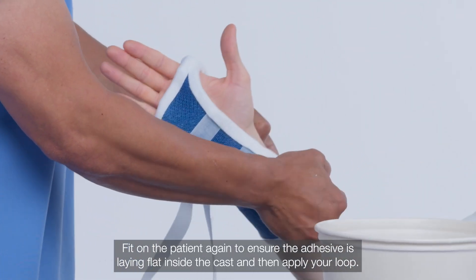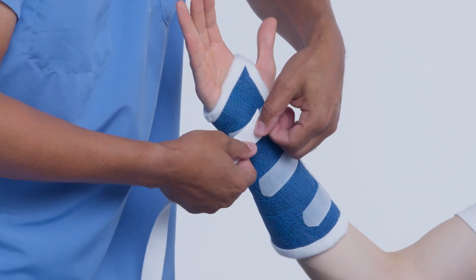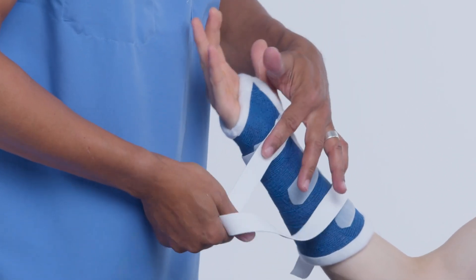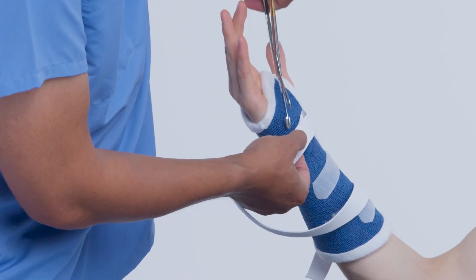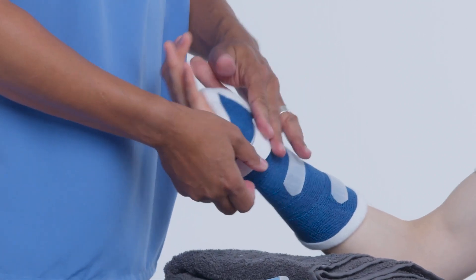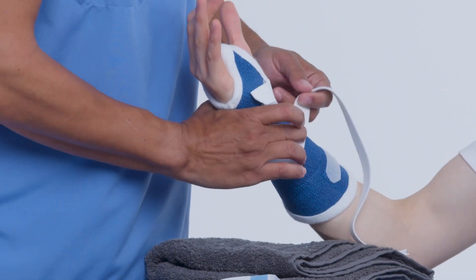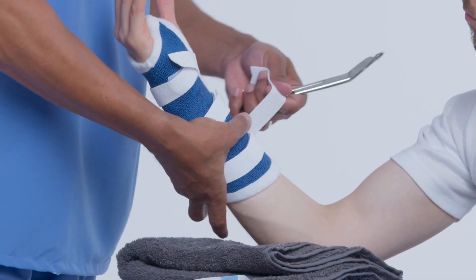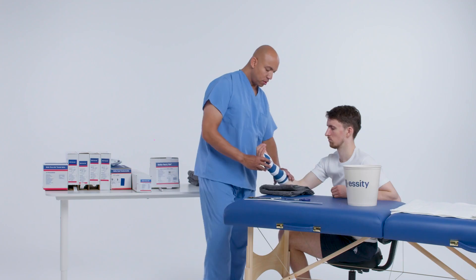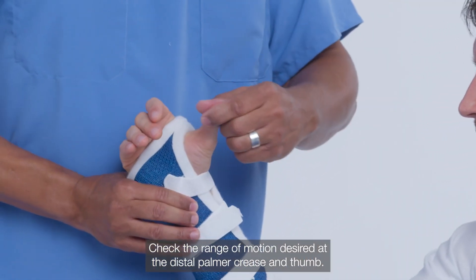Fit on the patient again to ensure the adhesive is laying flat inside the cast, then apply your loop. Check the range of motion desired at the distal palmar crease and thumb.